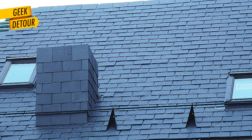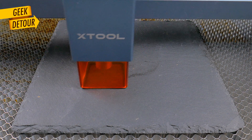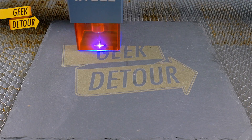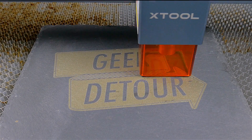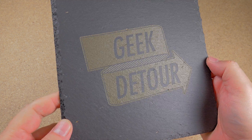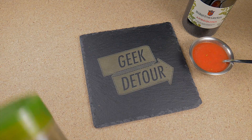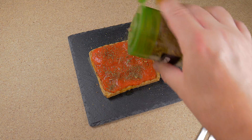Another popular material you cannot cut but can engrave is the black slate plate. It makes very nice customized projects — yummy!